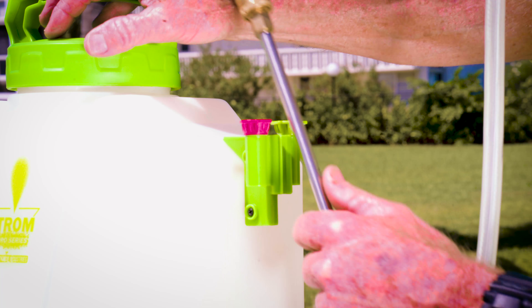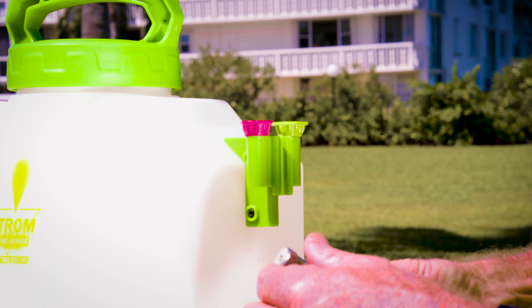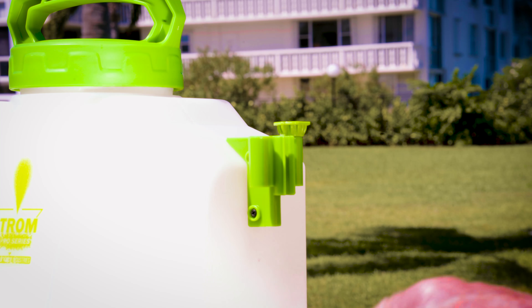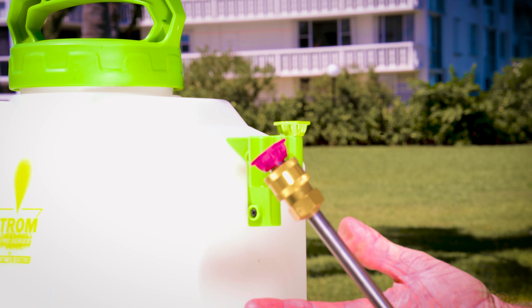Let's go ahead and show you how you use it. You just pop it loose like this. With the quick coupler you just pull back, pull out your nozzle. The little cradle here holds your two other nozzles, which is real nice and convenient — you just pop them in. That's all there is to it for your nozzles.